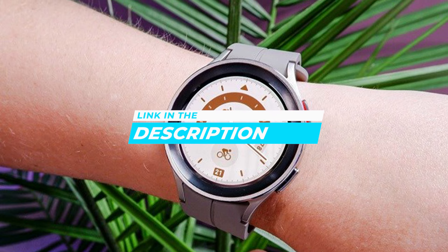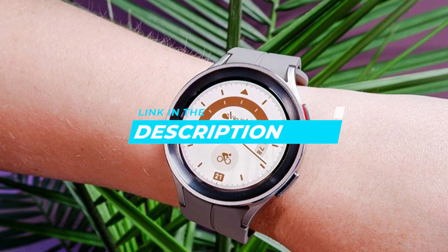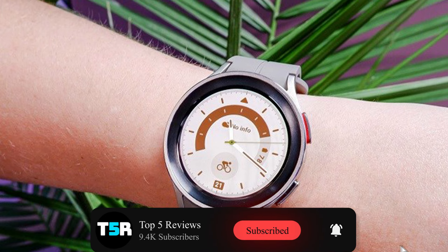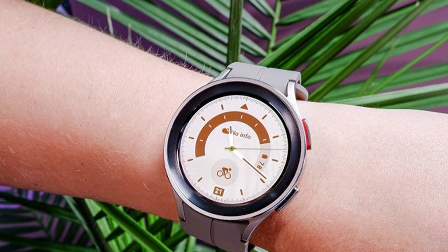If you guys liked this video or learned something, please give it a like. Be sure to check out the description for links to find the most up-to-date pricing on all the products mentioned in this video. That's all — till next time.